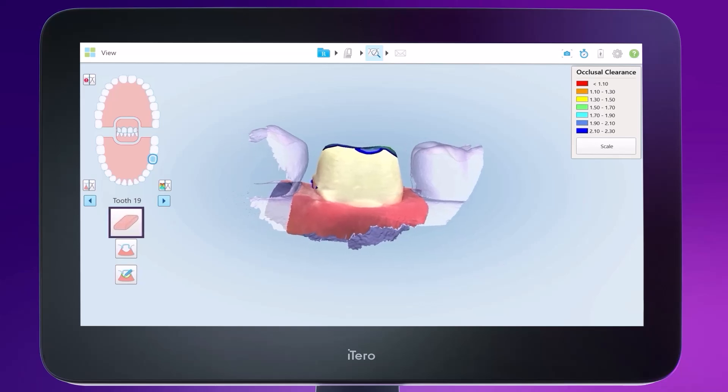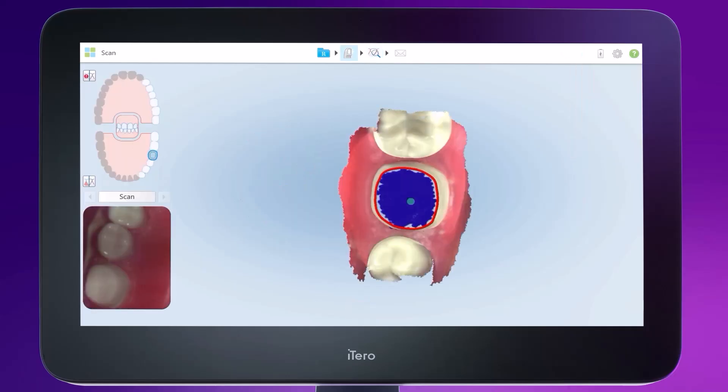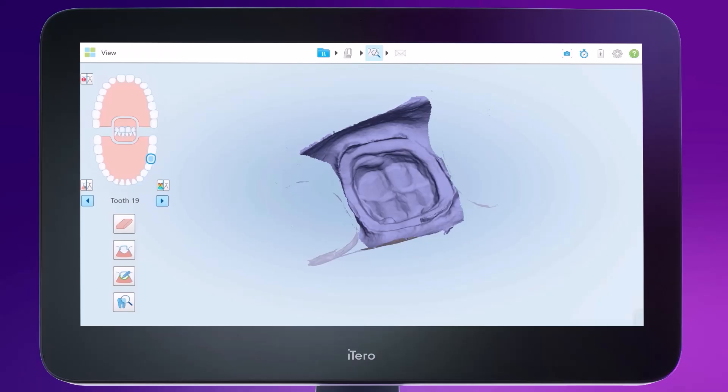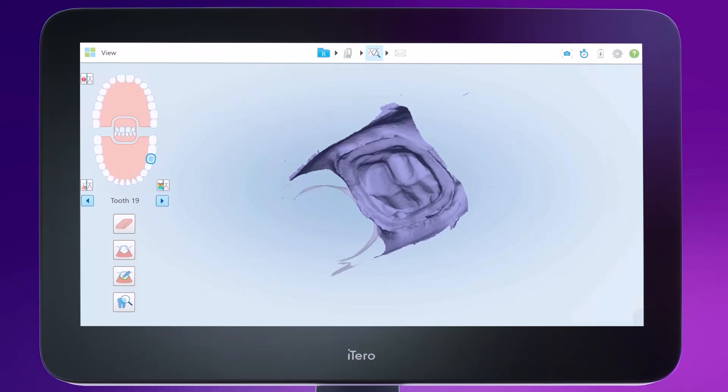Select the occlusal clearance icon to visualize the area to be modified, then select the eraser tool. Draw a large circle on the model of the area to be modified. After erasing the desired area, tap the sleeve icon to rescan. Make sure to select the sleeve icon that is part of the eraser tool and not the sleeve icon at the top of the screen. Next, tap the view mode icon to see the modified model. Rotate the model to assess the margin line from the inside — this is called the negative view.